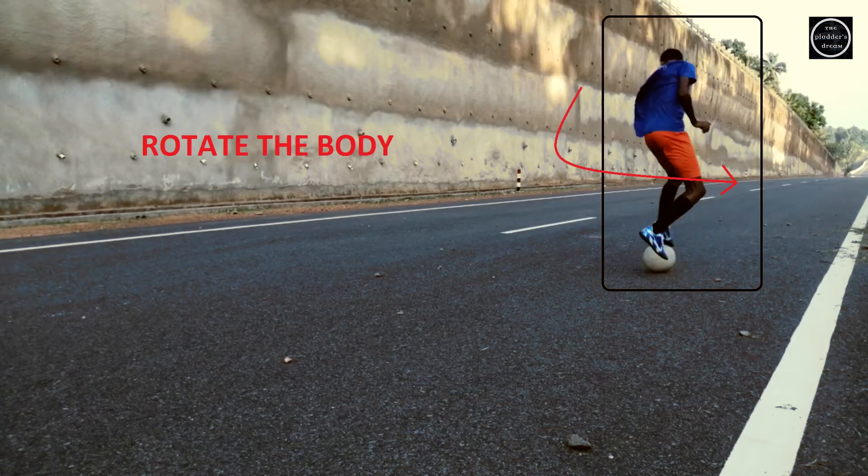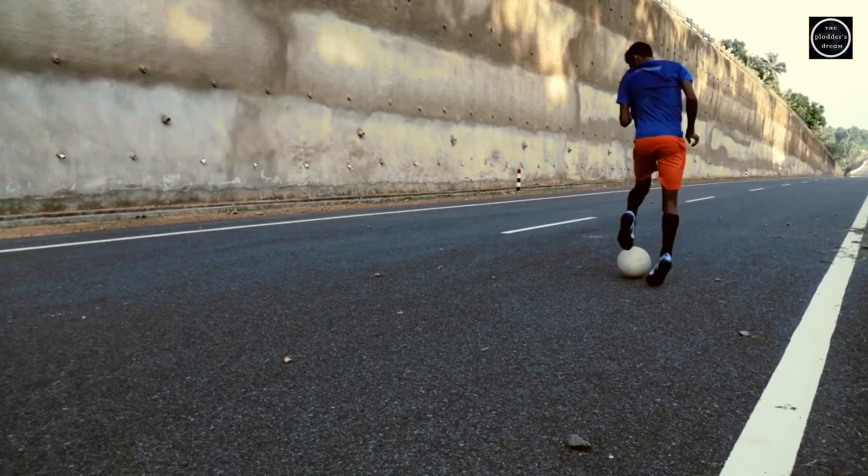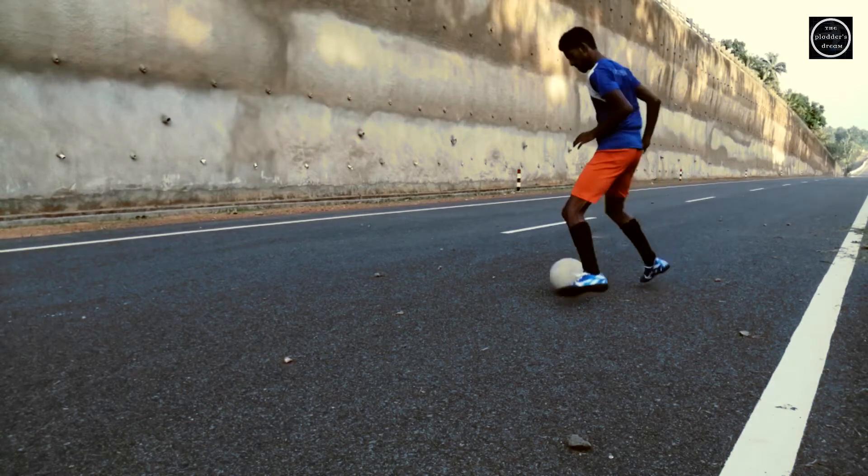Then rotate the ball to the desired direction where you want to move. Then use the opposite foot to release the ball to the desired direction, and then turn and exploit.